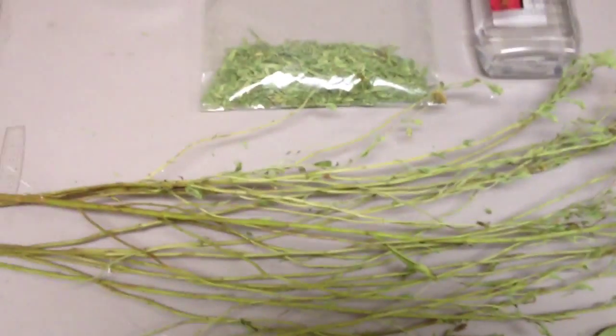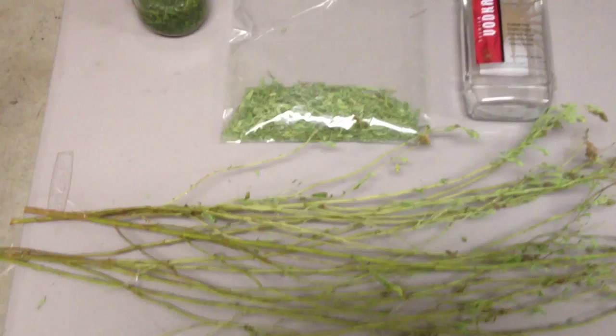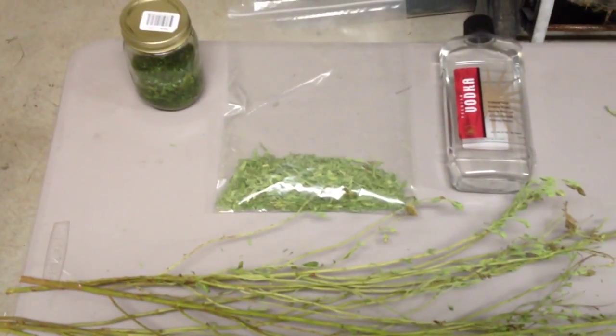And then what I've done is I've taken all of the branches and stripped the leaves almost 100% completely off. The only thing that's left on there is the buds, and I'm looking to probably try and harvest some of those seeds and see if I can plant my own plants from those this coming season.